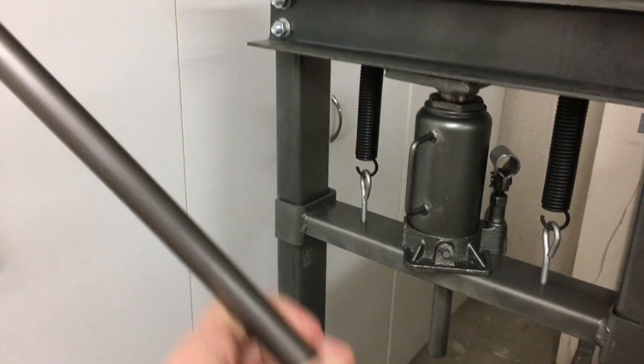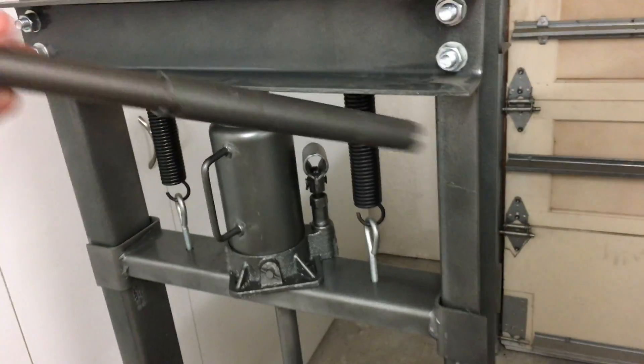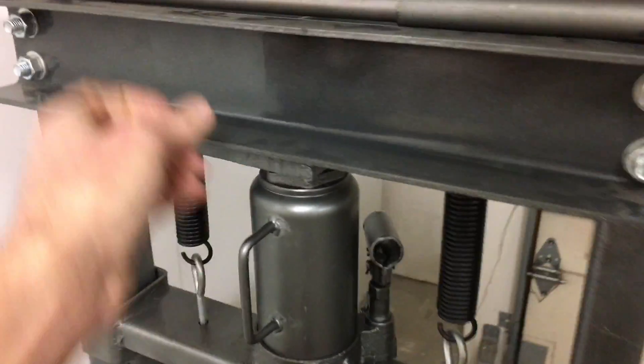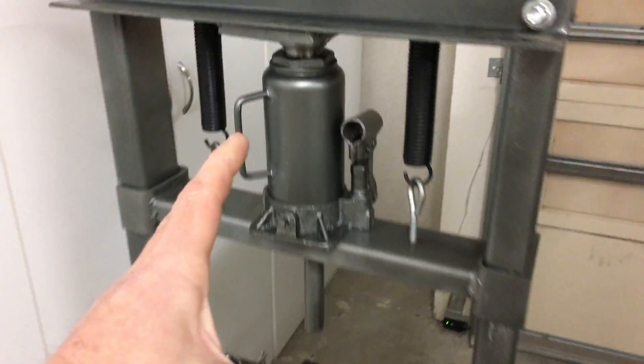It comes with a little handle, which I took a rod and kind of lengthened to give me some more leverage. But in looking at it, I realized that this part and the bottle jack and this affair here actually functions okay.